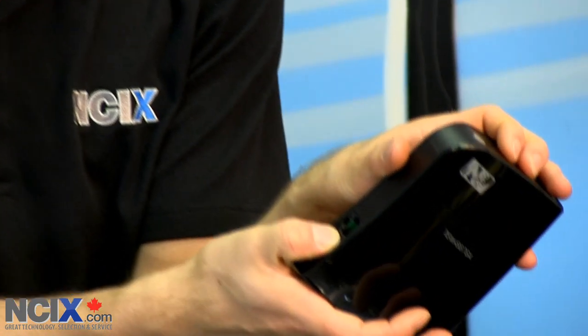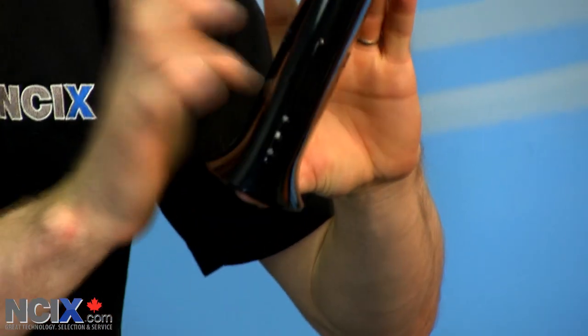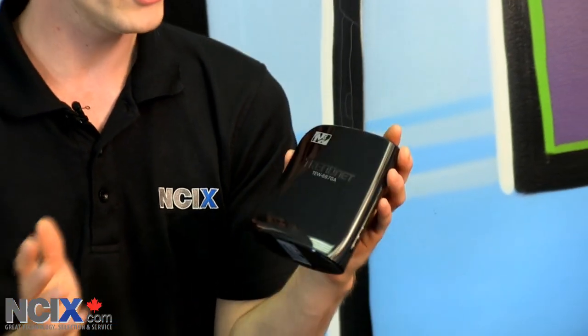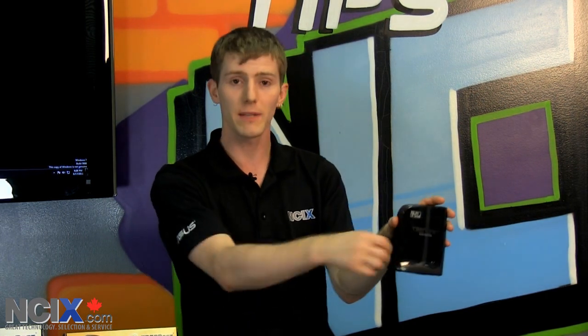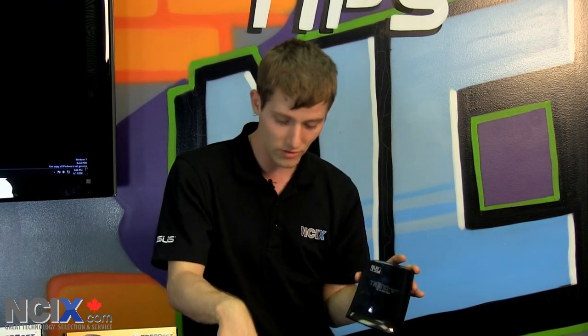This is a gigabit Ethernet port on the back — not 100 megabit — so you won't be bottlenecked by that. The wireless antenna and all the equipment are built inside. Because this works without any driver, you can use it with anything you want. You configure it via Ethernet by logging into a web interface like a typical router. You can connect it to your console, which is why they call it a gaming adapter, or to your media PC. You use gigabit Ethernet to plug it in, and the wireless is set up using WPS — just press the one-touch connection buttons on the router and on the gaming adapter.